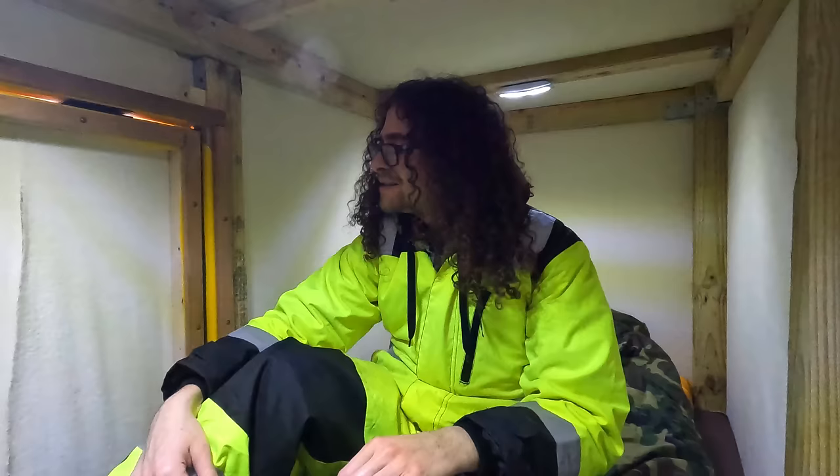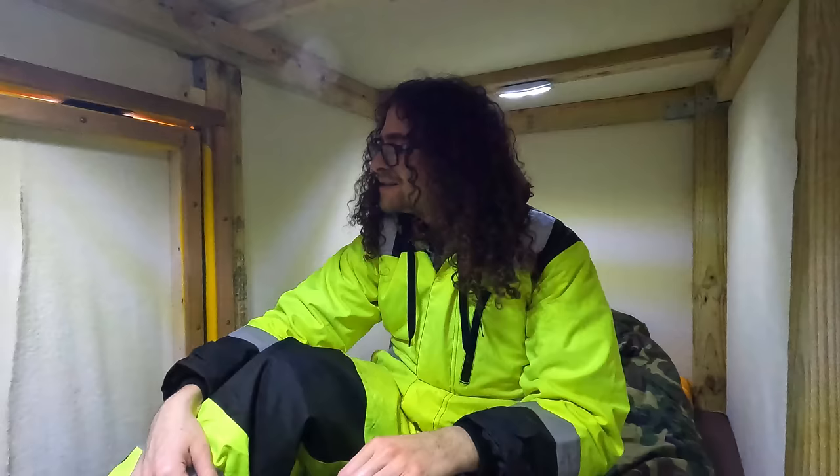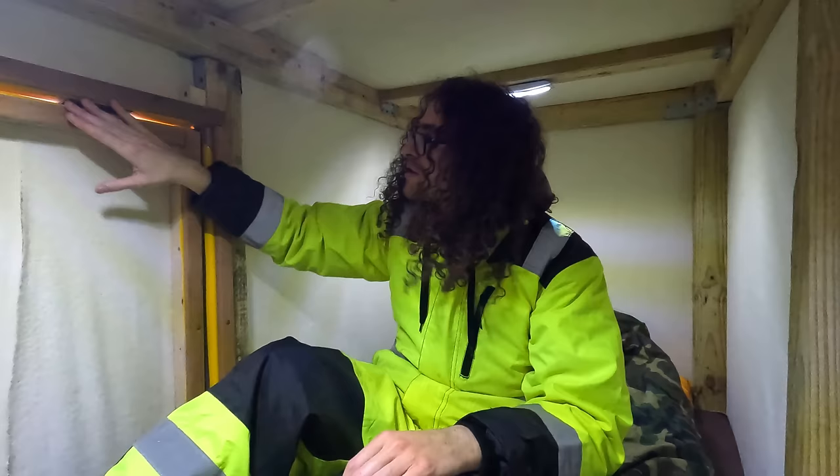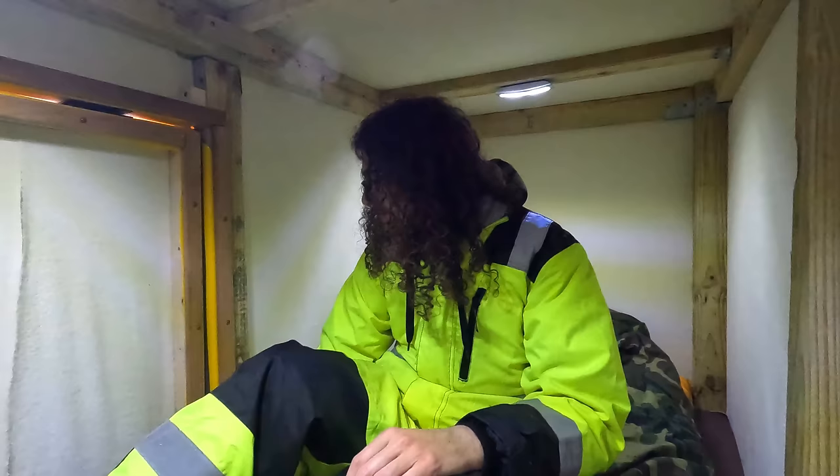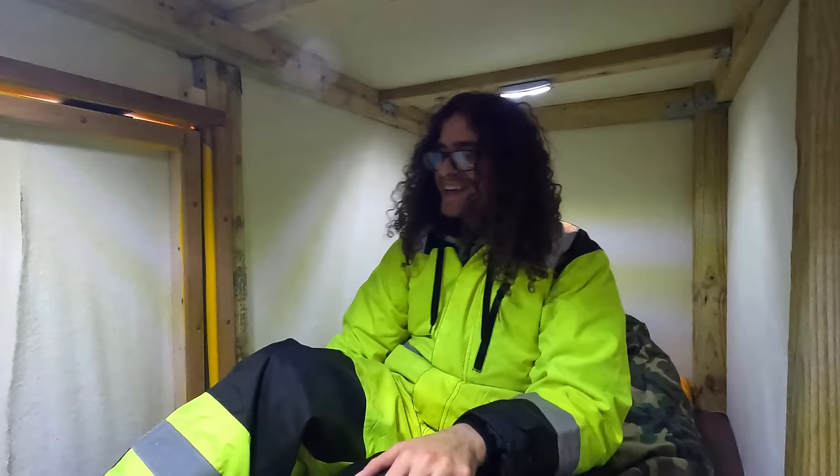I definitely hear the wind outside. I don't necessarily feel it. There's a little bit of draft coming from around the door, but it's not too bad in here. It doesn't feel like it's zero degrees outside, but it is. We got the camper set up.